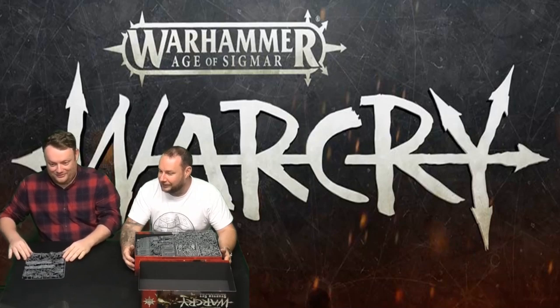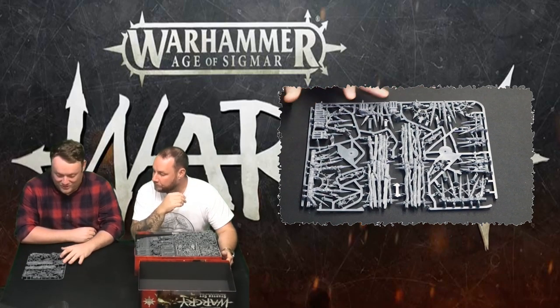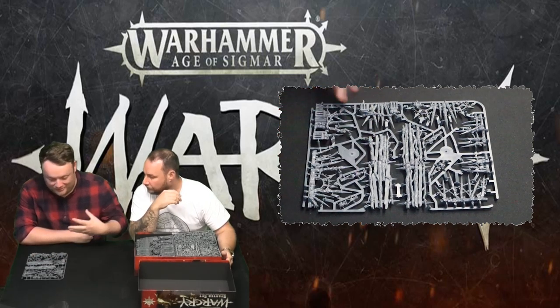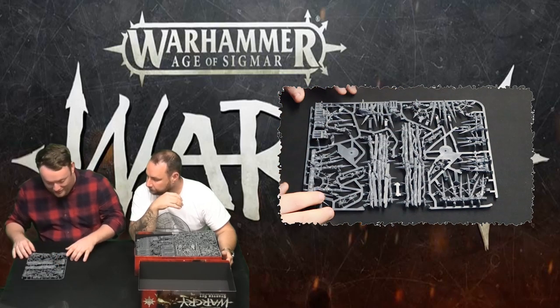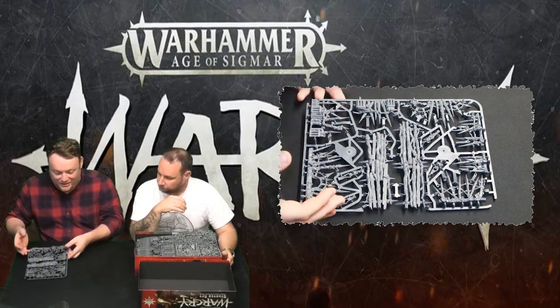Let's start with some of the terrain — very very detailed and very nice. So we've got some of the terrain here. In this sprue we can see some scatter terrain — heads on spikes and stuff — and also some walkways. The detail on these is crazy good. You get lots of extra skeletons, it's going to look super chaos. Some of these are like spearheads and you've got the chaos symbol, with bits of ruins tied in. That's the accessory side of the terrain sprue.